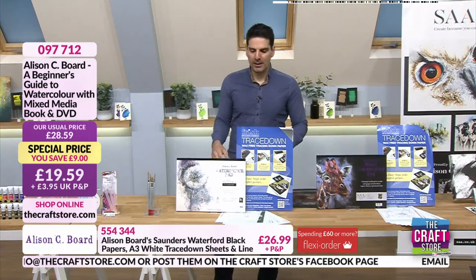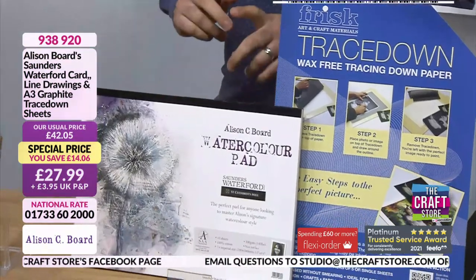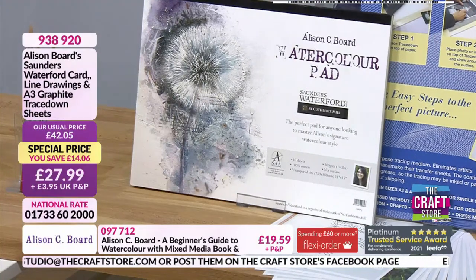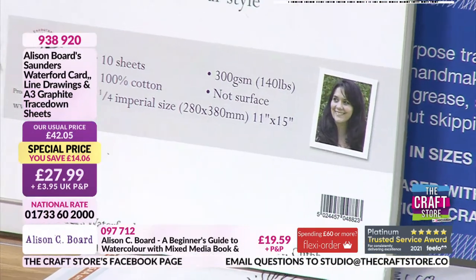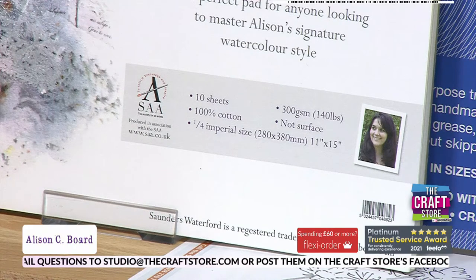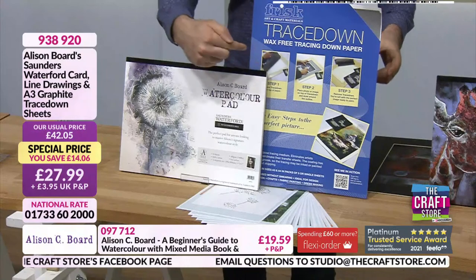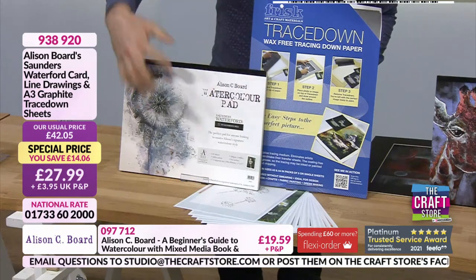We've got to talk about this bundle — you're getting the Saunders Waterford cardstock, which artists will know has a real reverence to it. It is cotton, which is one thing to really stress — it's considered one of the best watercolour cardstocks you can work with. You're also getting the trace down and all of this line art — ten line drawings that you can trace down and start painting through.